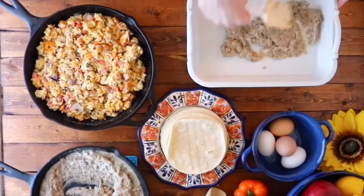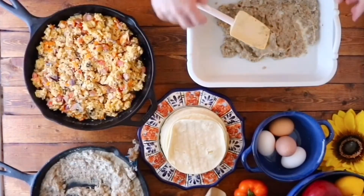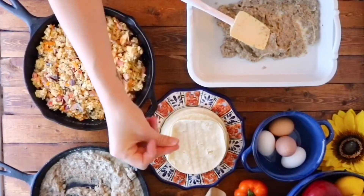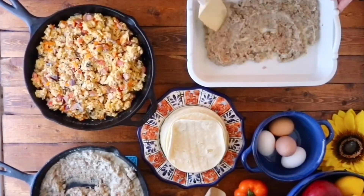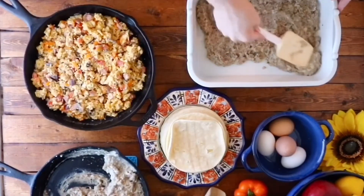Spread half of the gravy mixture over the bottom of an oven-safe baking dish. Let's face it, messes in the kitchen are gonna happen — you just gotta clean it up and move on.